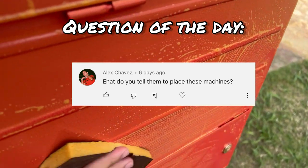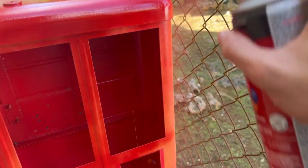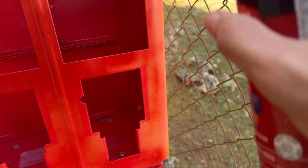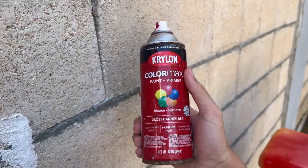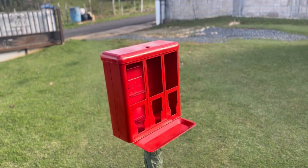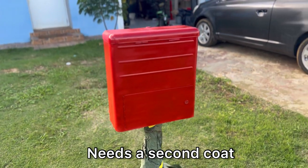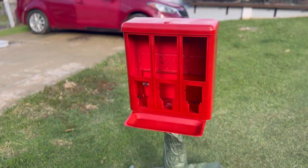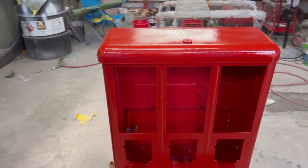Good question, Alex. When I go to places I want to put a machine, I ask for the owner or manager. I introduce myself — my full name is Nadia — and say I'm starting a vending machine business. I show them a picture of the machine, tell them it's completely zero cost, they don't have to invest anything, and I'll give them 15% of whatever the machine makes every time I come to collect. Most of the time they say yes, sometimes no. If you have more questions or need tips, let me know in the comments.